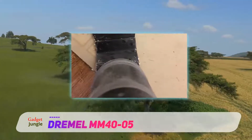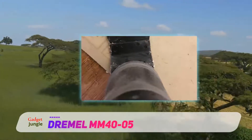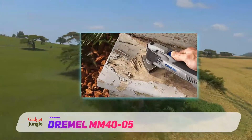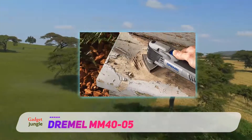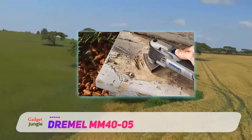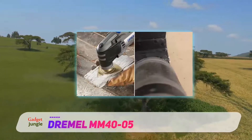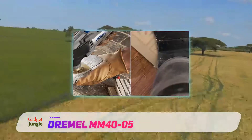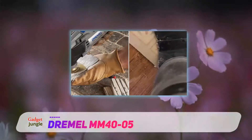At the same time, thanks to a 3.8A motor and 3.2 degree oscillation, it's quite powerful. With 36 accessories, you can use this model to cut, scrape, sand, and remove grout out of the box. However, we did not find any adapters that let you use accessories from other models with the MM40-05.